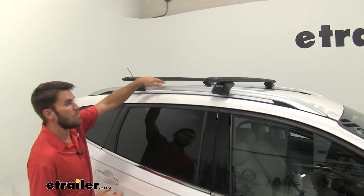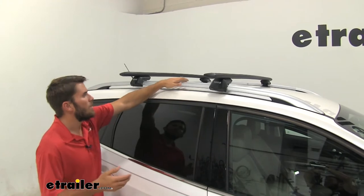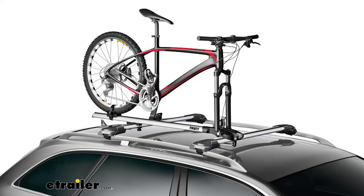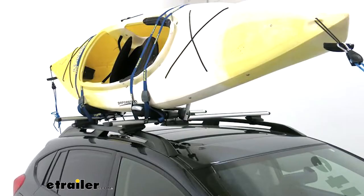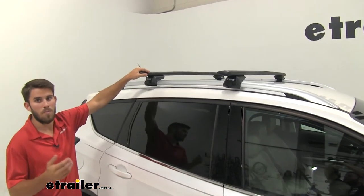This is going to mount to the raised side rails of your Escape. It's a really nice and simple setup that's going to allow you to get your favorite rooftop accessories loaded. You could have a bike rack, cargo box, or even a kayak carrier — really just whatever you need mounted on your roof.